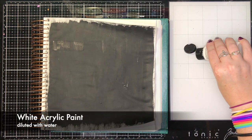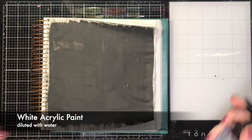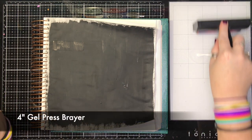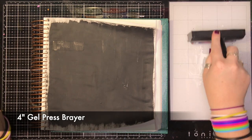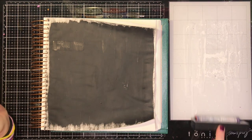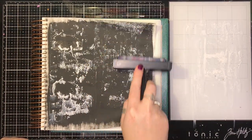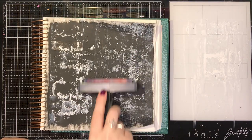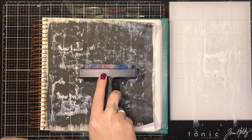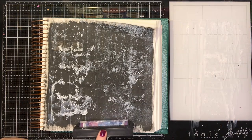The next step: I squirt a tiny bit of white acrylic paint onto my glass mat and dilute it with water. Using my Gel Press 4-inch brayer, I get a thin layer of paint onto the brayer and put it onto my Bible. It gives this milky, spooky, x-ray type look, and I love the stripes the brayer gives — kind of like an old-timey feeling.